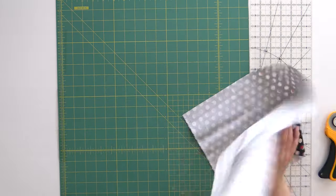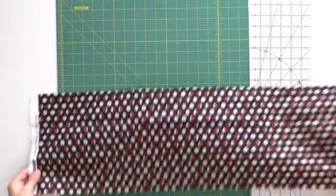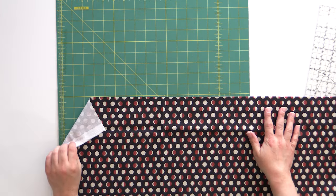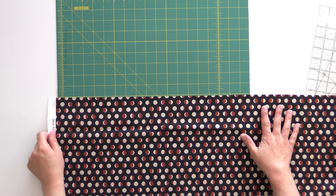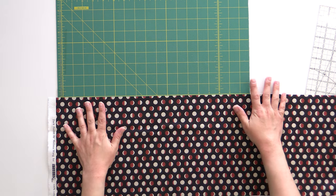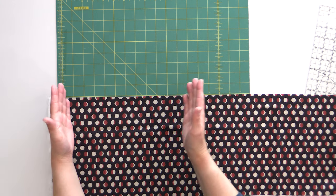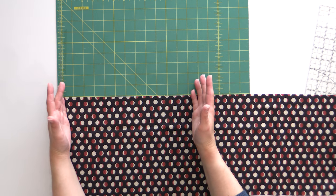Now I'm going to unfold this and use the mat to measure again. This time I've got my selvage edge hanging past the mat, with just the top edge at any inch line. We're going to cut at the zero and 12-inch mark to create that 9.5 by 12-inch piece.